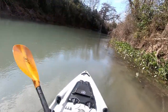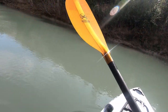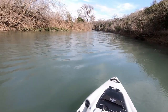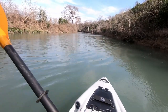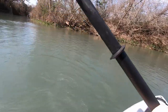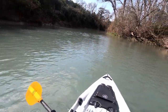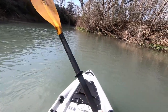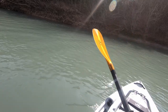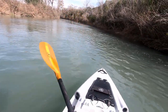Now I'm going to do a couple of sweeping strokes on the right and use the rudder — you can see it turns very easily. That rudder just makes a huge difference in the maneuverability. We'll head downstream a little bit, go with the flow of water, and see what it feels like.